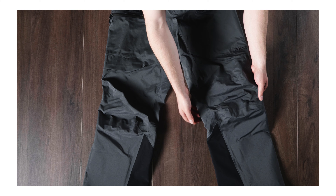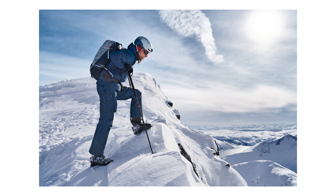We've engineered amazing knee articulation into these pants, which provides lots of freedom of movement, especially during really technical ascents.